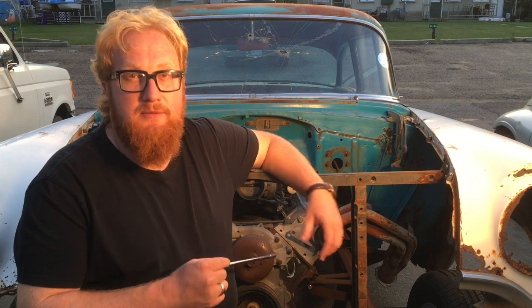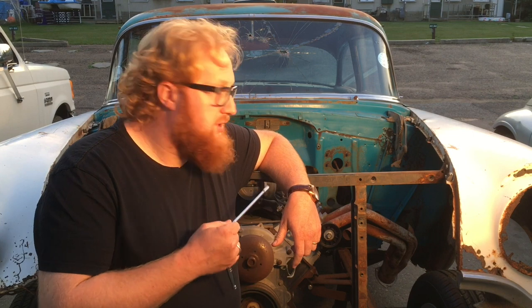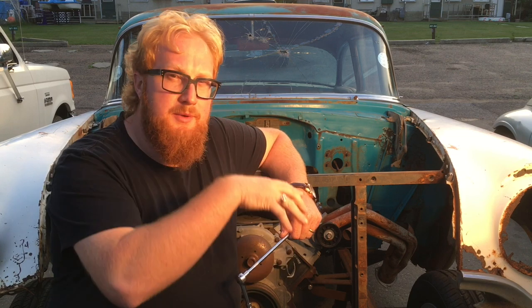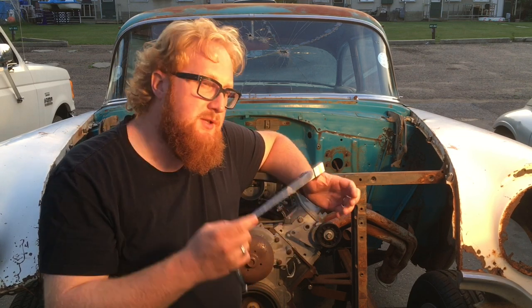Mario Marco here with Marco Custom Fab, coming to you with my 56 Pontiac. I just want to pull this intake manifold off, which is the fuel injected one that comes on the pickup truck. I'm going to get this intake off, then look at the valley pan and how the new intake fits on. I want to try and do an oil filler, so let's get right to it.